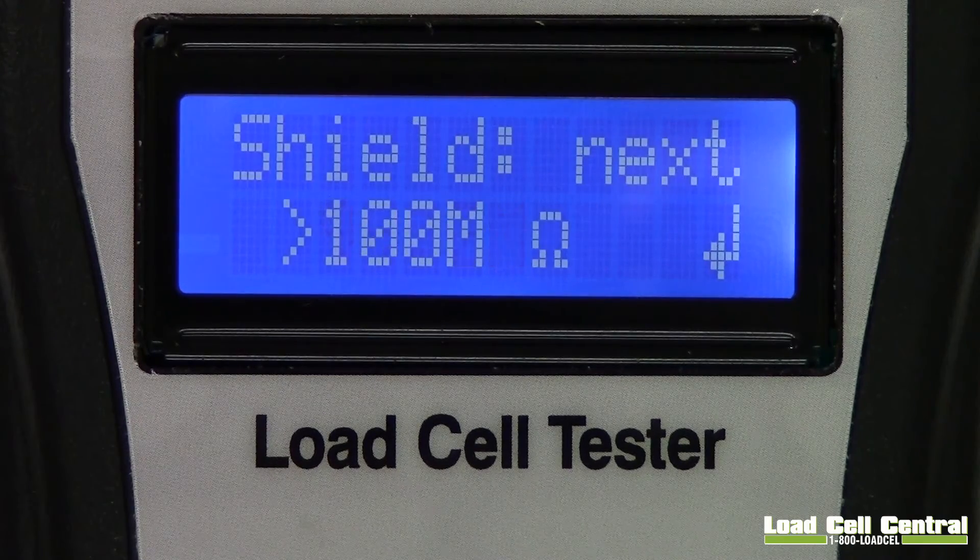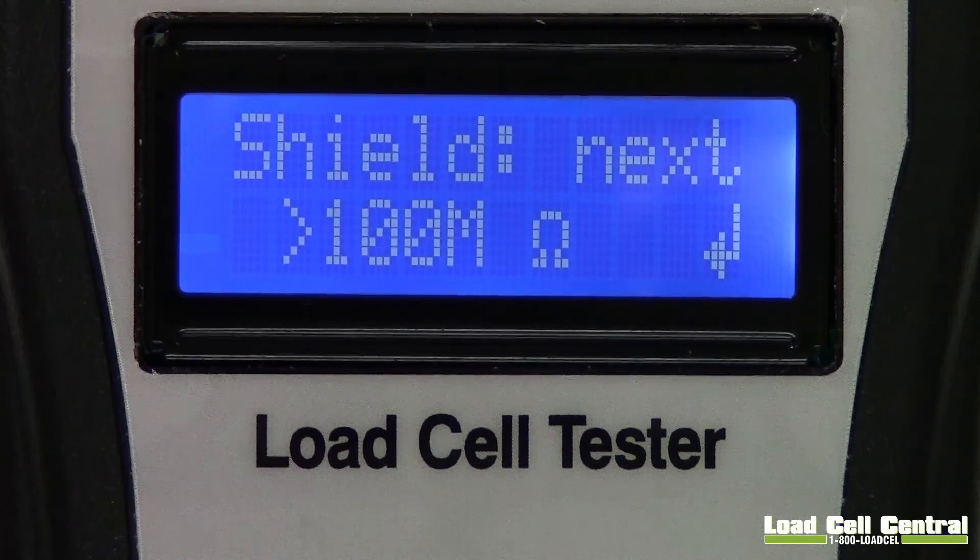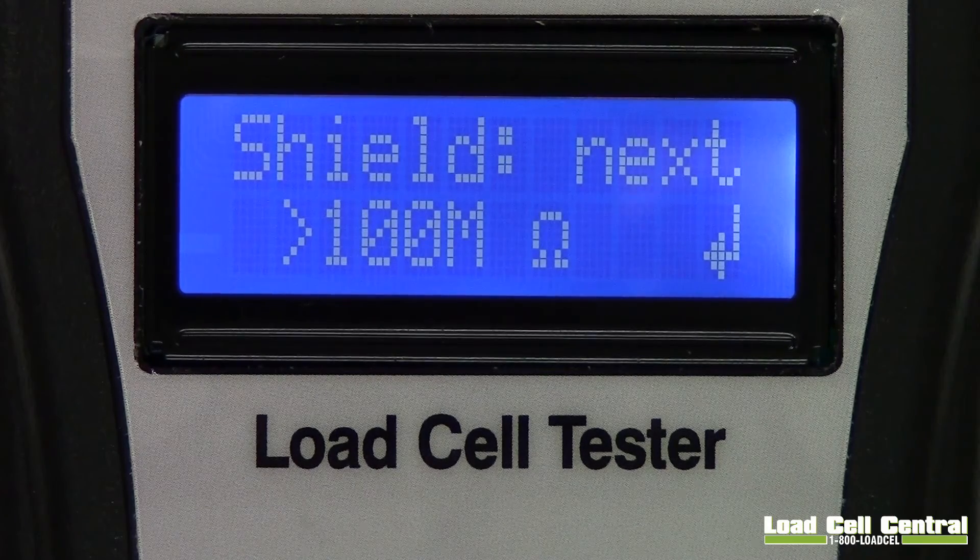The Insulation Resistance test measures the resistance between the Load Cell bridge and the shield wire of the Load Cell cable. This test shows us when the Load Cell has been compromised by something like water ingress or voltage surges. Cells that have failing insulation resistance often have drifting outputs. These problems can be caused by pressure washing cells that are not designed to withstand it, or from voltage surges like lightning or welding. Most Load Cells specify an insulation resistance of more than 5,000 megohms. The SST1 is only capable of testing to 100 megohms, but will show the majority of insulation leaks. If the test returns over 100 megohms the cell is likely okay, but if it returns a value lower than 100 megohms, further testing should be performed.